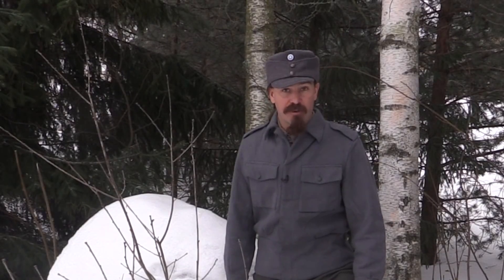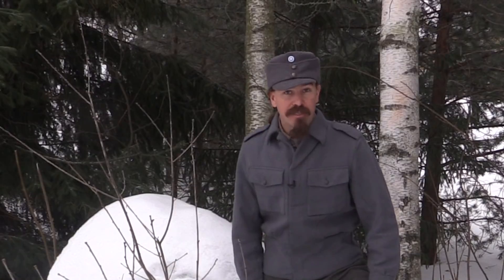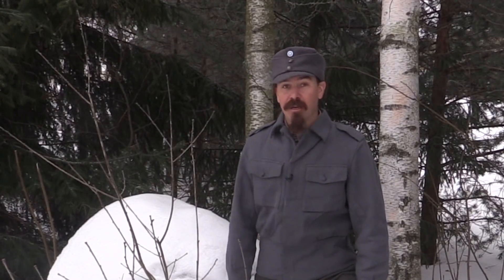Hey guys, thanks for tuning in to another video on ForgottenWeapons.com. I'm Ian McCollum, and I am out here today in Finland for Finnish Brutality 2021. This is the Winter War edition. After several Finnish Brutalities being held in the summer, this year we decided to do one in the winter. It will have skis, it will have sledges, it will of course have kettlebells.